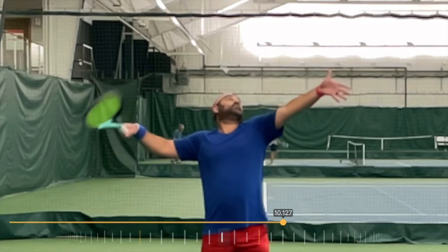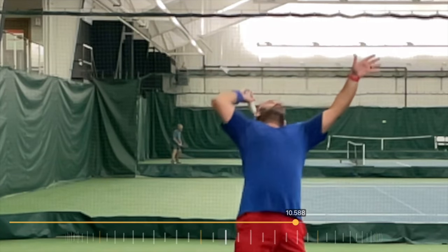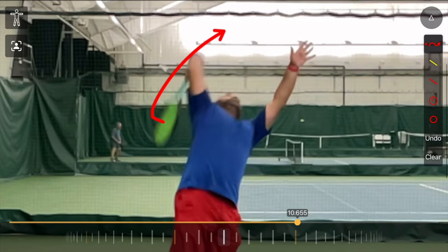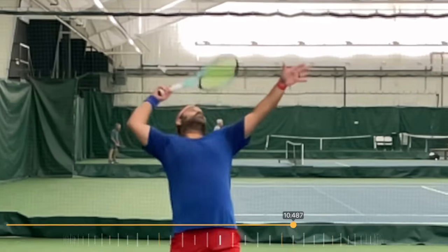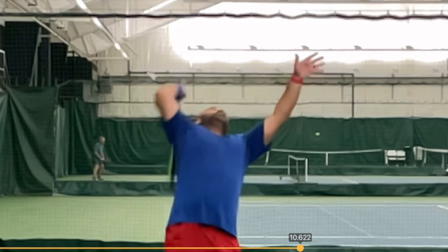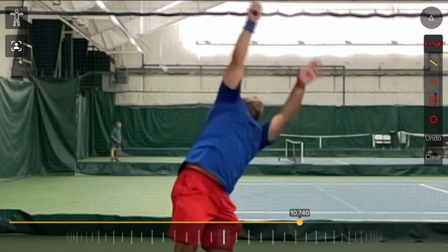First, his right arm initiates upwards without his chest. Then his body starts coming along and follows, starting to turn and go up trying to catch up with his arm and racket towards contact. But his left arm — his tossing arm — is still in the same position it was when he first released his toss. His right arm leads, then his body follows, and all the while his left arm stays there all the way until he makes contact, actually blocking the rotation and acceleration of his racket up towards the point of contact.